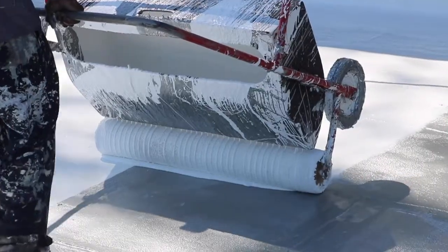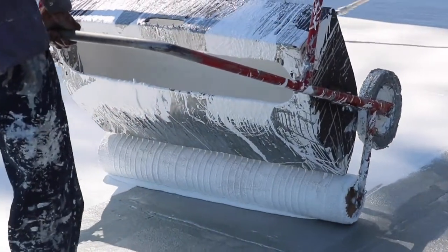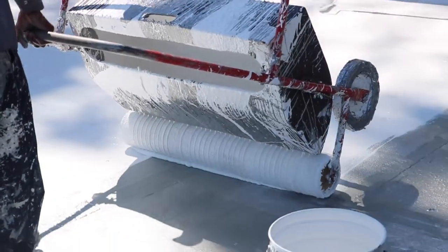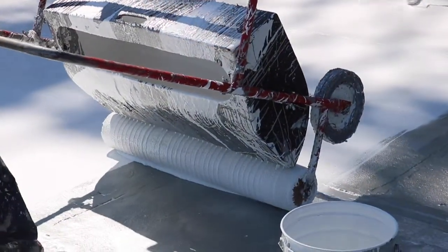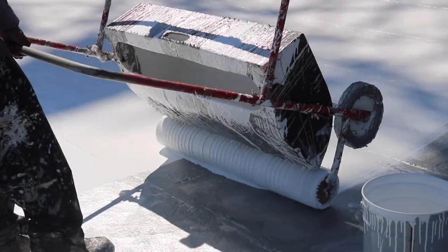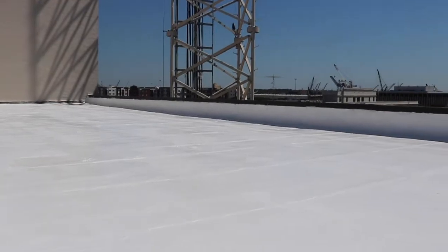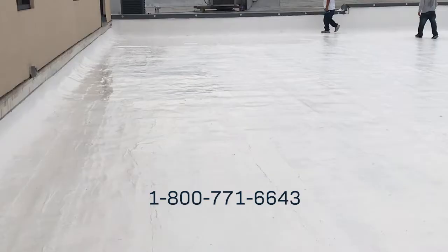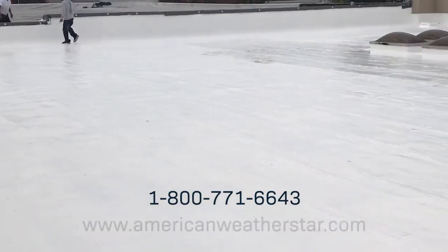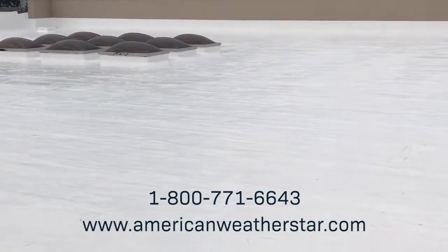All of our fluid-applied systems must be installed by an American WeatherStar-approved contractor. The uracil system is eligible for a variety of StarGuard warranty plans, including StarGuard Plus enhanced coverage options. To learn more about our systems, products, and warranties, contact us at 1-800-771-6643, or visit our website, www.americanweatherstar.com.